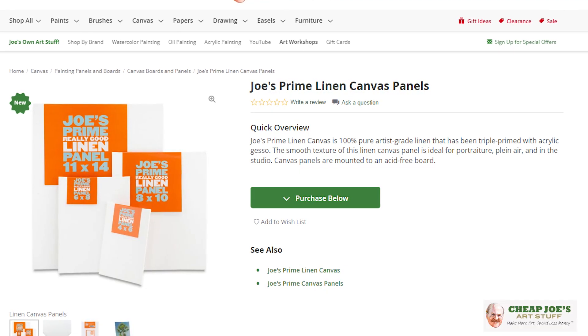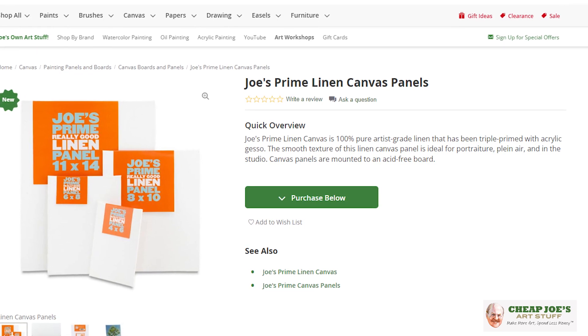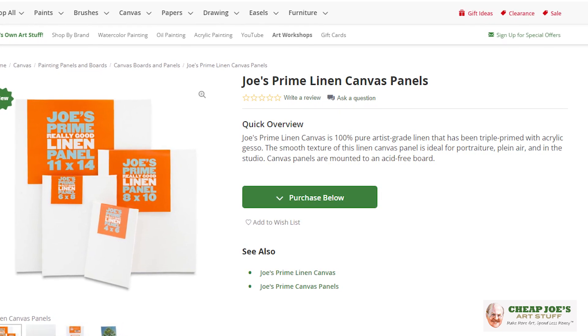Hello and welcome to Cheap Joe's Art Stuff. My name is Julie and I'm here to impart some knowledge to you today via a two-minute art tip. Today's tip is actually to introduce you to an all-new product available exclusively here at Cheap Joe's — the Cheap Joe's Prime Really Good Linen Panel.